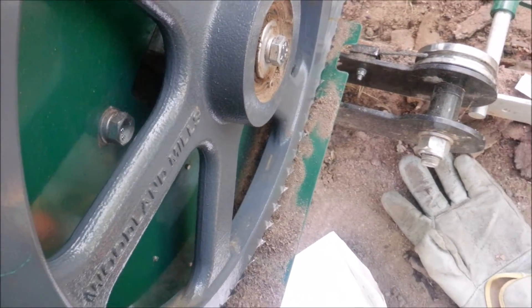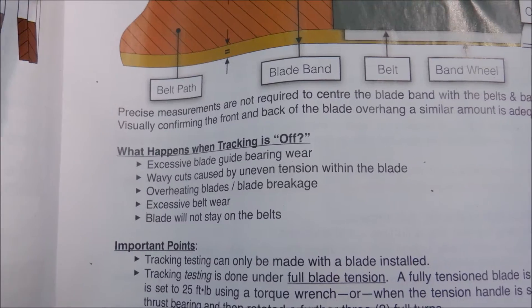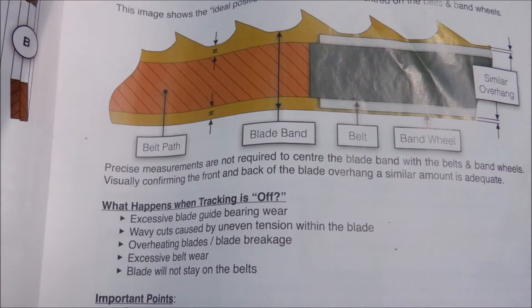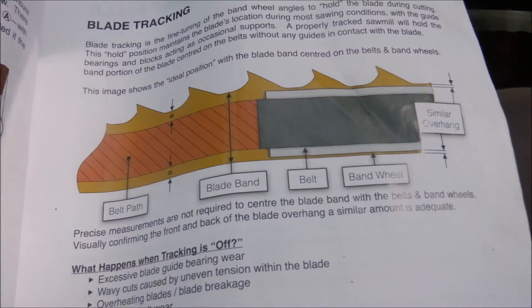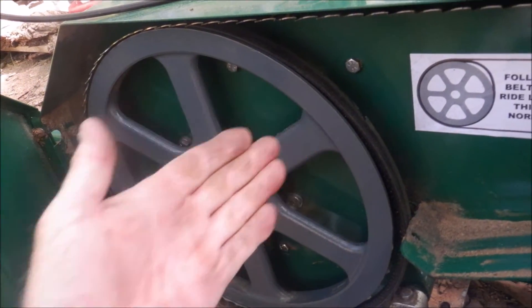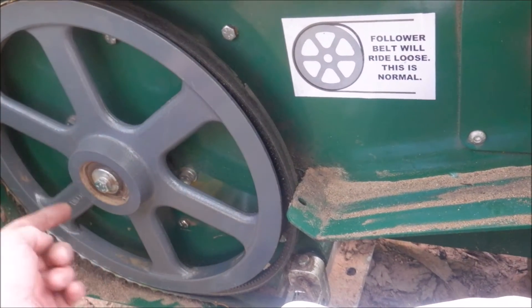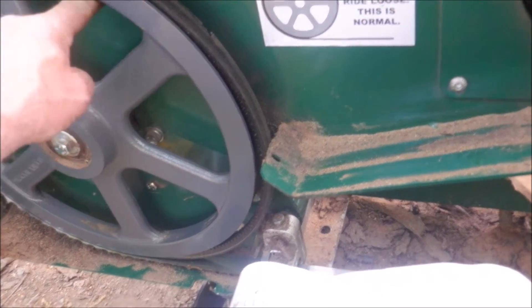I'll proceed. See those wavy cuts? That's what I have. So I lost water flow, the band overheated, that nut was loose - it controls this motion here. So the blade wound up closer to the green wall back here.